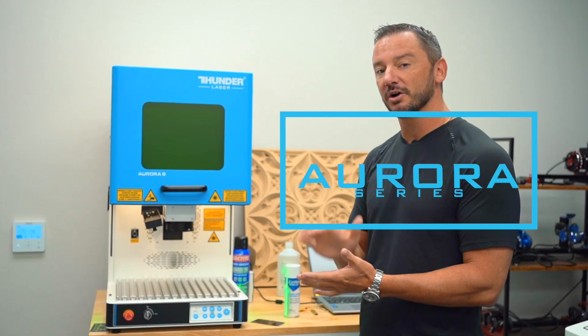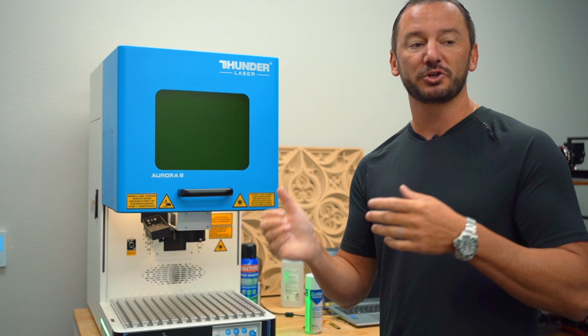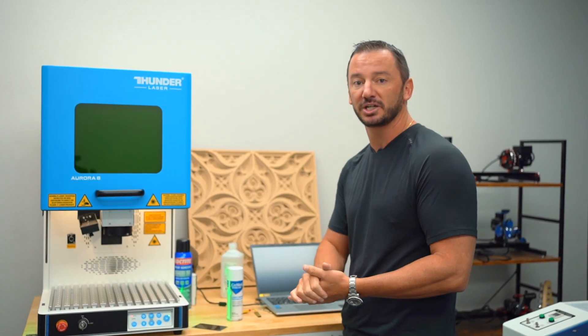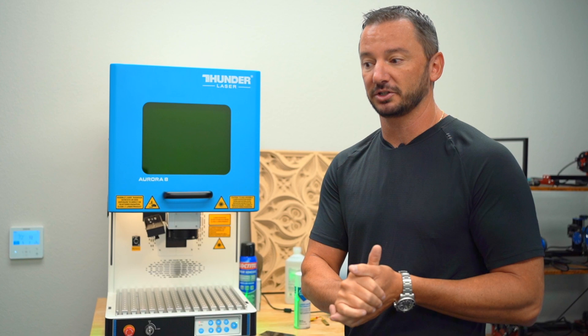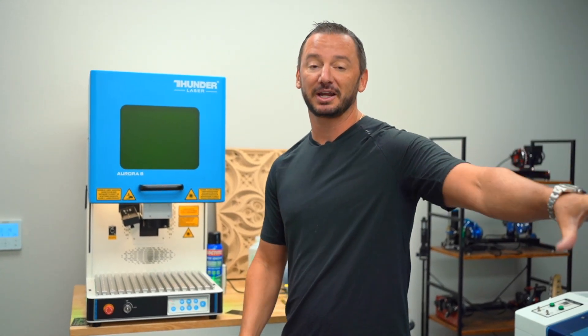If you're going to be doing metal marking or things of that nature, our Aurora Series is our fiber machine. This machine is oftentimes an add-on to a shop. The CO2 lasers — the Nova and the Bolt — are the most versatile. The fiber is a much more niche machine, but the Nova and the Bolt do the most. This machine will do metal, whereas those two machines basically do everything except metal.